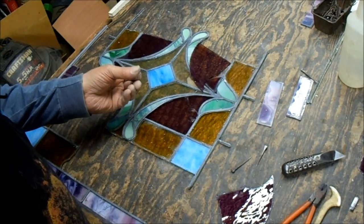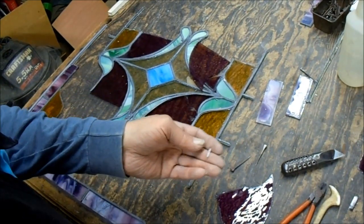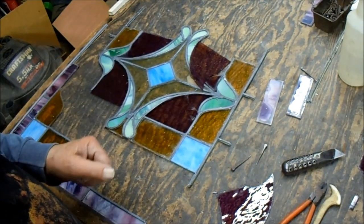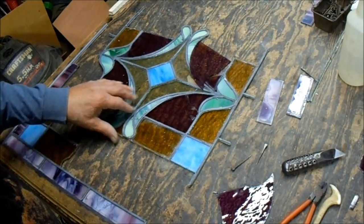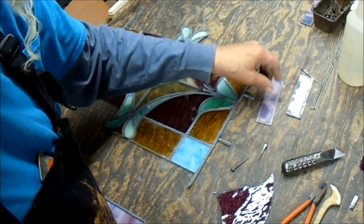One of the issues is that it probably could have been re-leaded, but I don't have enough lead to do this — I have another little job that I need the lead for. So this is a repair, and I'm in the process of putting it back together.